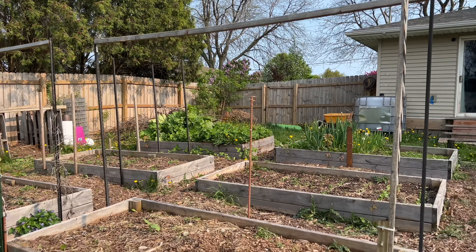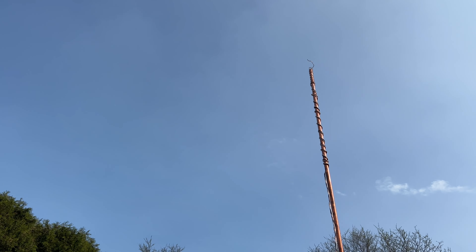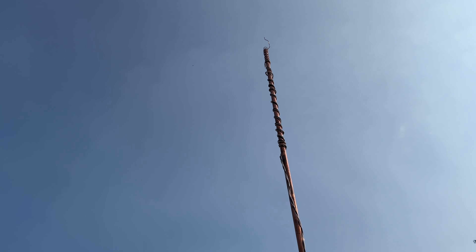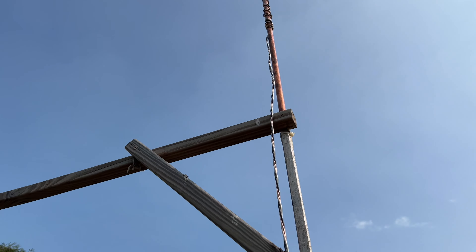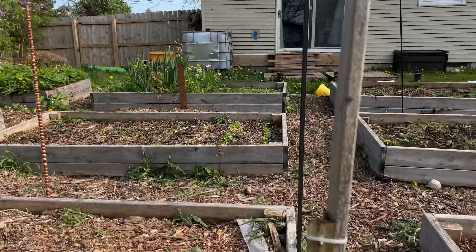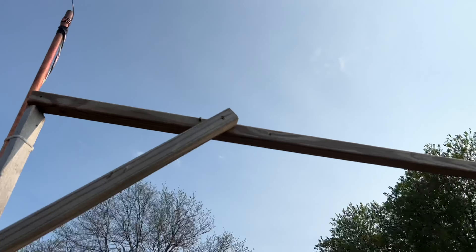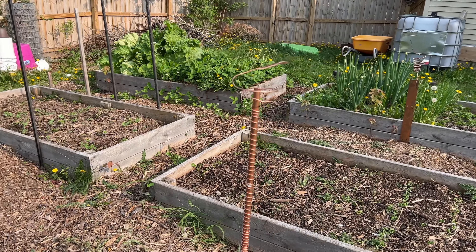All right, electroculture buddies. This is my very first time doing this, but I'm excited to see what the results look like because there are a lot of people online starting to do this. Soaring high at just about 15 feet, we have our Luigi Aguina spiral up there. We've got the copper piping wound with electrical wire - three strands, two insulated and one uninsulated copper wire, going in a clockwise fashion, continuing clockwise up, but then it twists to counterclockwise once it gets to the bottom. That's the Luigi Aguina spiral. And then I have another one lower - one right at 15 feet and one at about 10 feet.